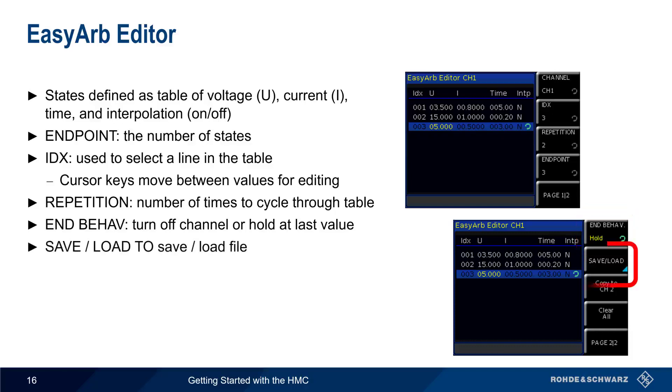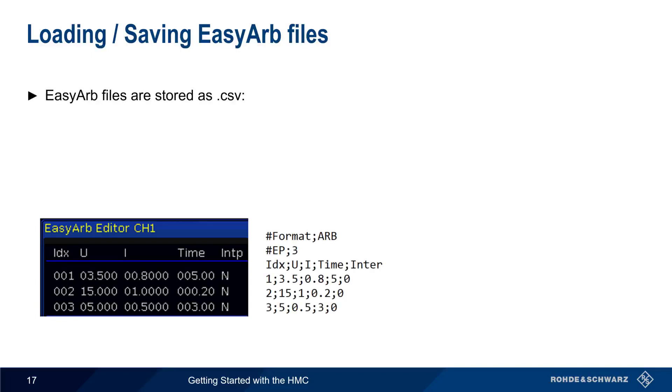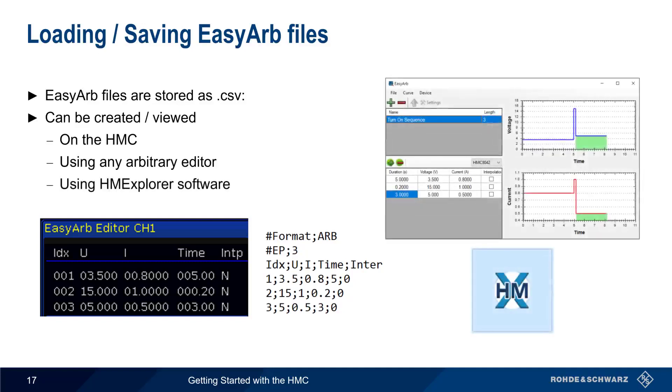EZARB tables can also be saved and loaded, which is particularly useful when files are created externally. EZARB files are stored as CSV or comma-separated value files, containing values for index, voltage, current, time, and interpolation. We've already seen how these files can be created and viewed directly on the HMC, but they can also be created or edited externally using an arbitrary editor. Another convenient method of creating and editing EZARB files is using the free HMC Explorer software, which can be downloaded from the Rohde & Schwarz website.